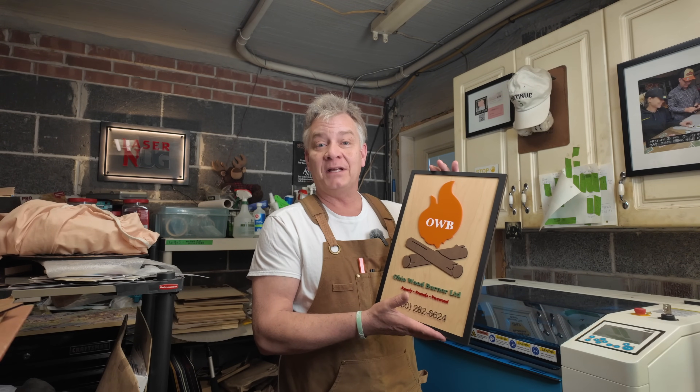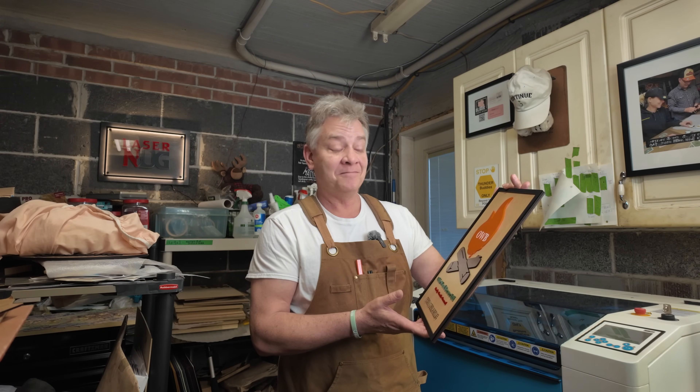Welcome back to the channel. I put together a plaque for a friend of mine down in the States. It gave me the opportunity to use a few new supplies I picked up lately for the laser, but it also gave me the chance to make a whole lot of mistakes. I'm going to share both of those today, so hopefully you don't make the same mistakes. Today, on LaserNug.